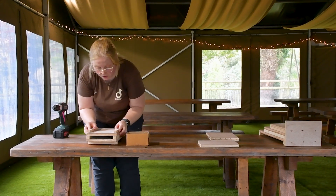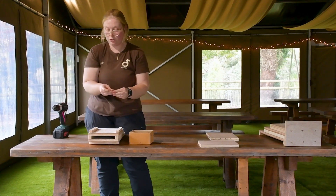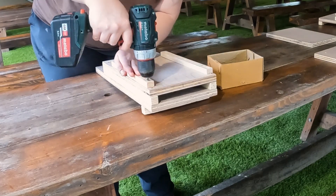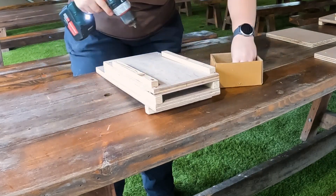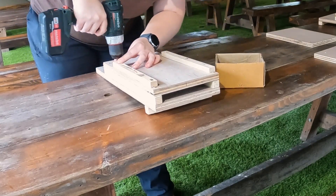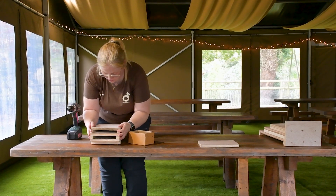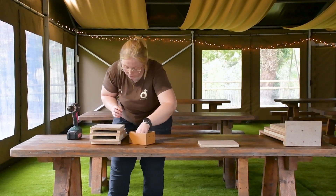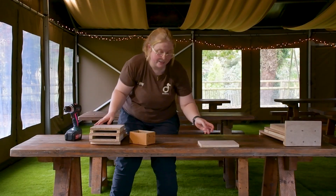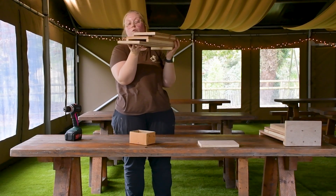Next layer. Line them all up properly. More screws. The front layer — we're nearly done guys, it's super simple I promise you. Just lining that one up. That one's secured in place. And then you can see we've got the two different compartments here that the bats will then climb up into.